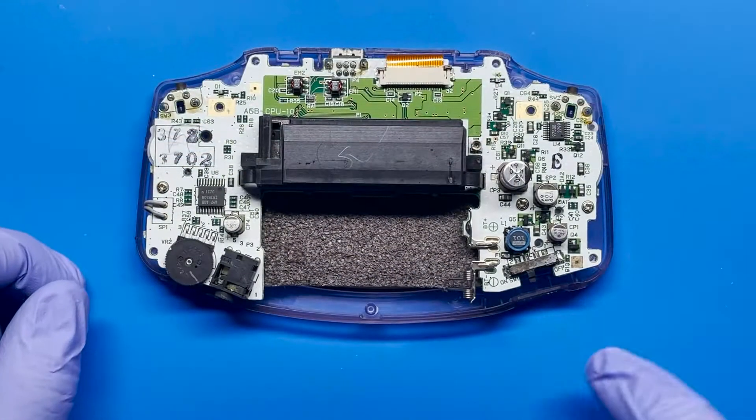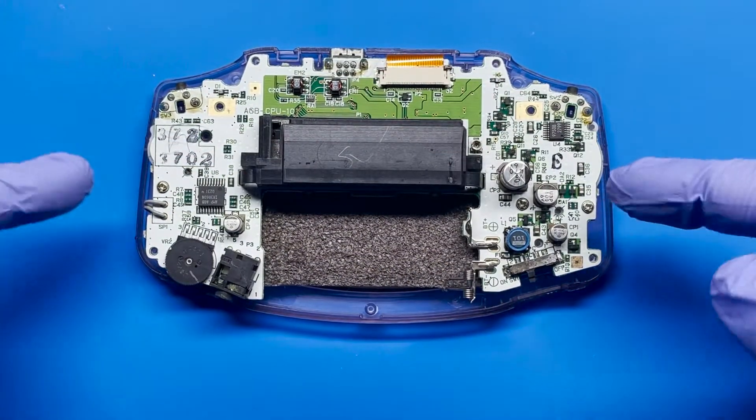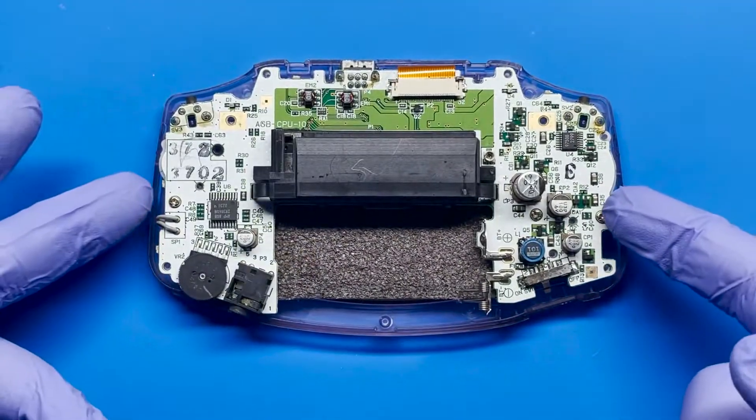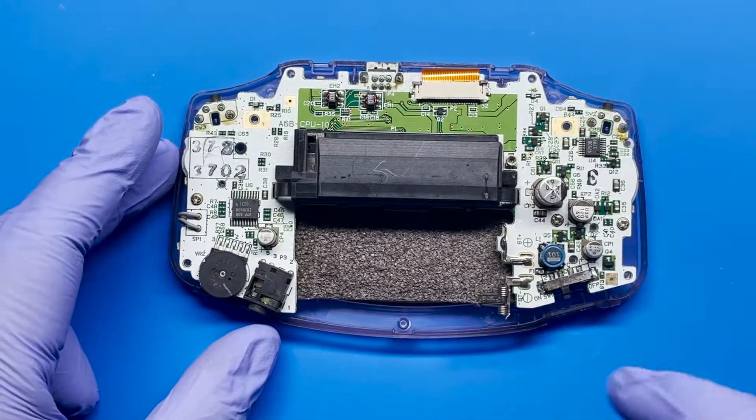With all that said, I'm going to go ahead and open this up and get that switch replaced. Since we're going to be working on this piece, we're going to want to remove the motherboard from the front housing so that we can work with the motherboard alone.